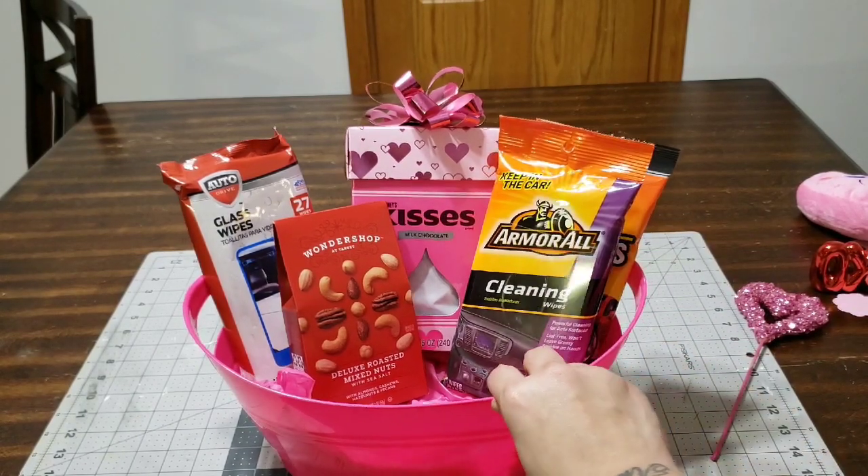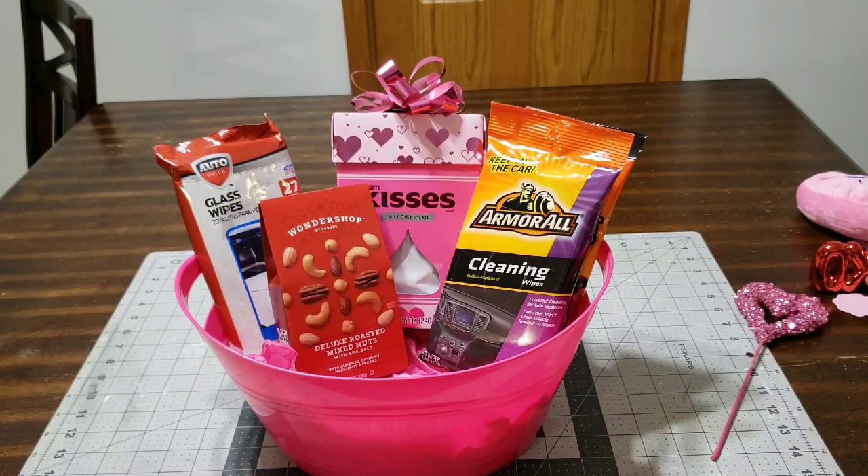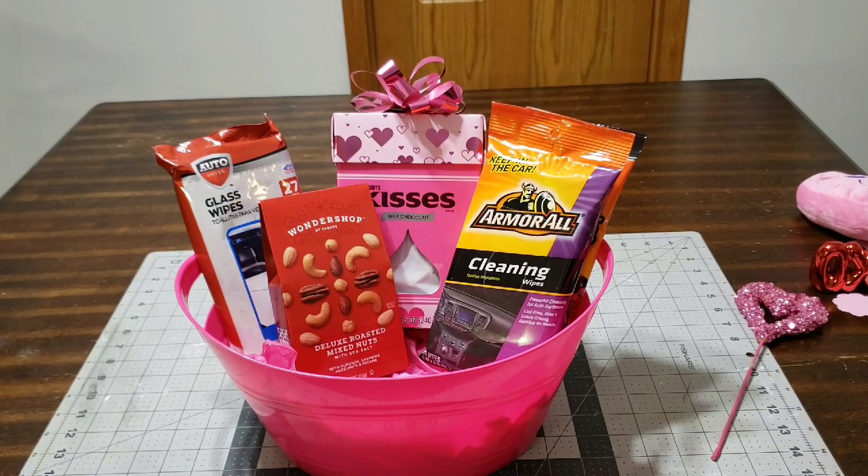Make sure you give me a thumbs up, subscribe to my channel, and comment down below if you have any ideas or advice, or if you're going to make this basket — I would love to know.